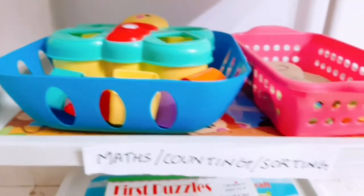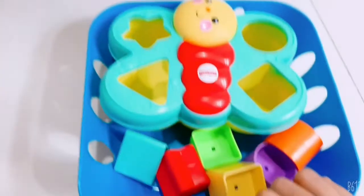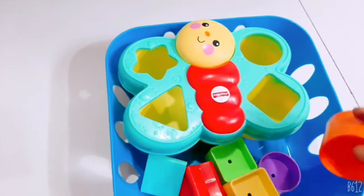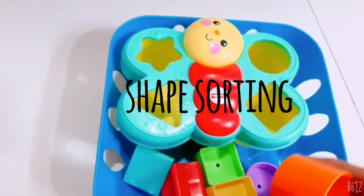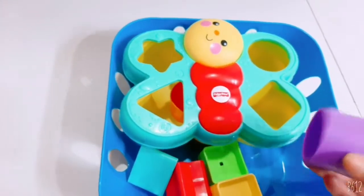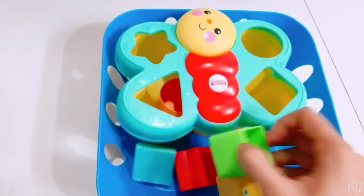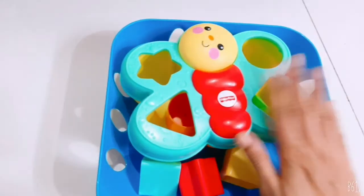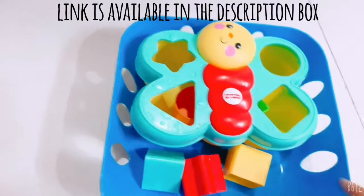The next is the maths counting and sorting section. I have this toy from Fisher-Price — it's a great toy to learn shapes. This is the first toy that Prahan used to learn shapes. This is a circle, and on 3D shapes it's actually a cylinder, but right now it's a circle for him. This is a square. It's a great toy and I'll leave the link in the description box so you can click and get it.